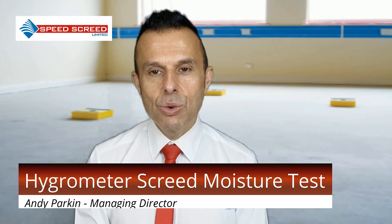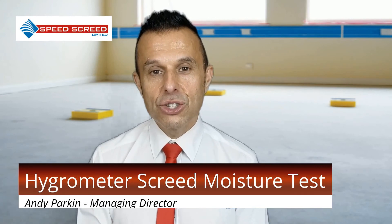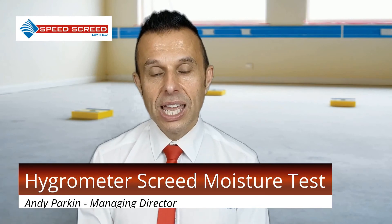The ideal time to wait before the first reading is taken is four hours for a 50mm thick screed. The thicker the screed, the more time should be allowed to pass.